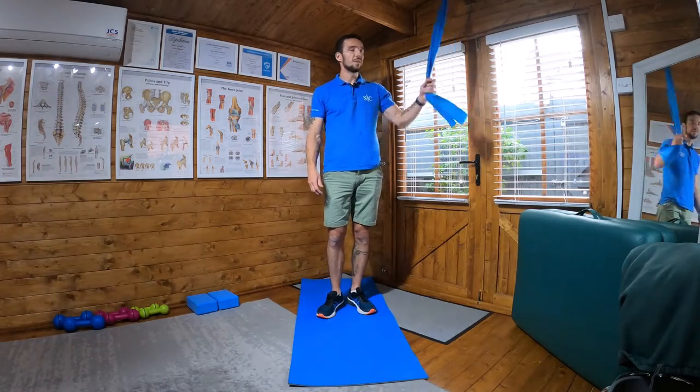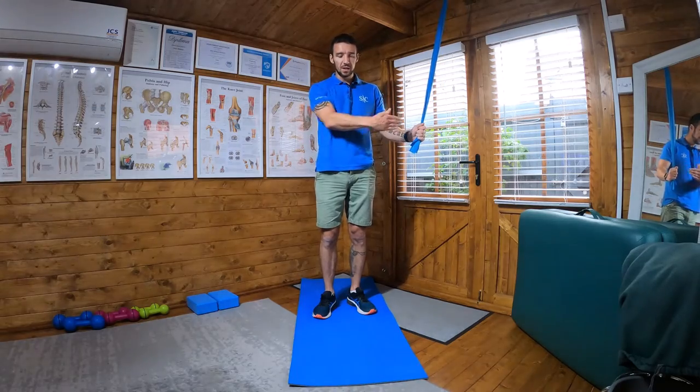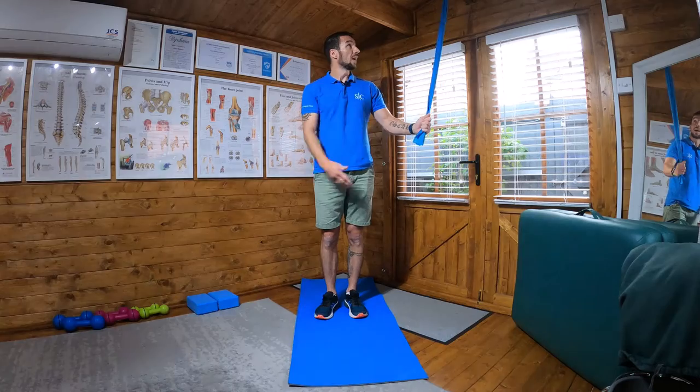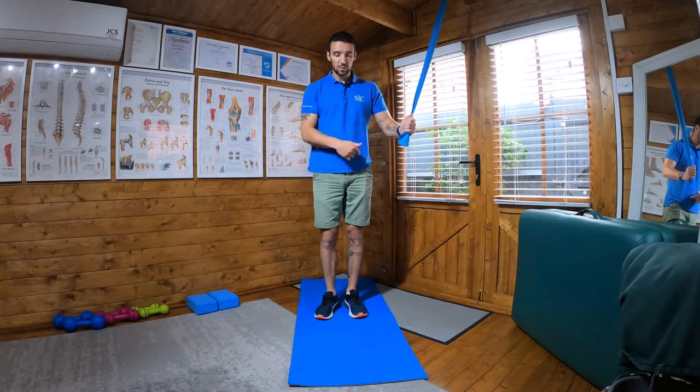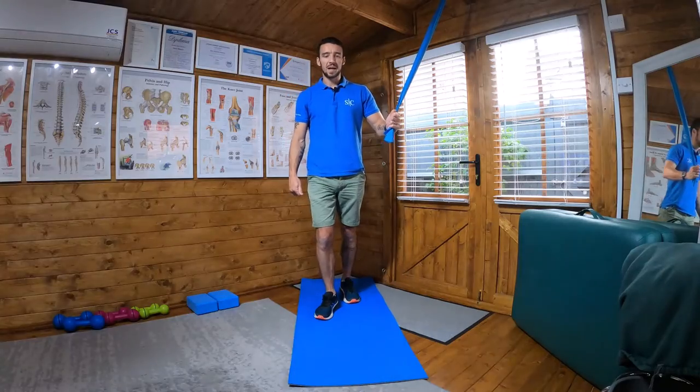The next stage in the chop pattern — I've set up again with a high attachment point, slightly forward and off to the side. Once I'm set up with the band just in front of me, I take the leg closest to the band and step back.